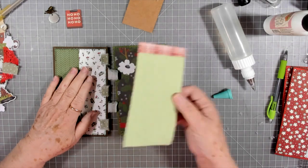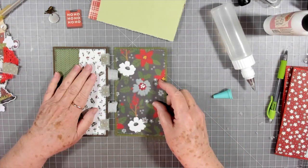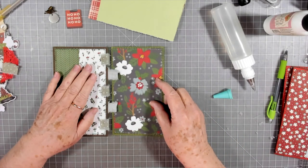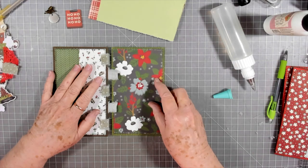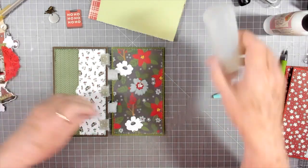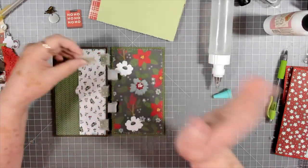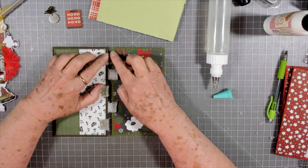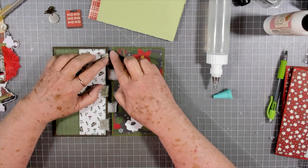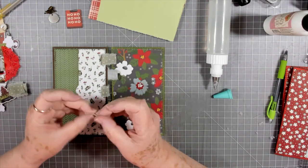Here's the next page. I'm going to put three on this one. If you already know how to do this you can just fast forward through this part, but there are a lot of people who don't know how to do this and they were excited about a little tab journal or no-sew journal, so I wanted to show it step by step.